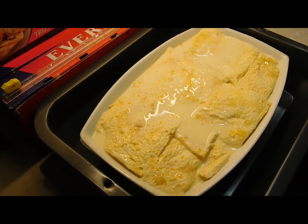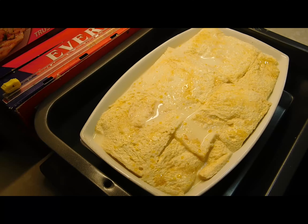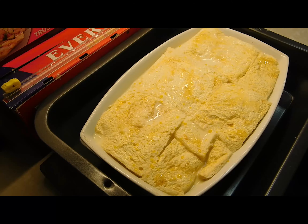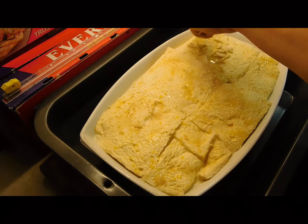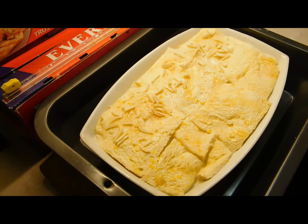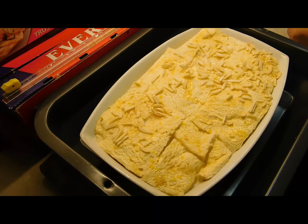Pour the custard all over it. For the topping it's completely up to you — I love slivered almonds on top of almost all my bread and butter puddings. But if you don't like almonds or can't have nuts, you can use desiccated coconut or sprinkle cinnamon. I like that little bit of crunch factor, but coconut works beautifully too and goes toasty in the oven. I love slivered almonds because once they get toasted in the oven they just make the dish — and they look stunning when it's finished.